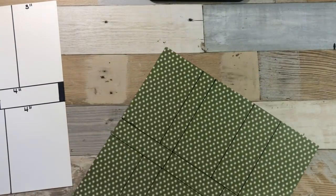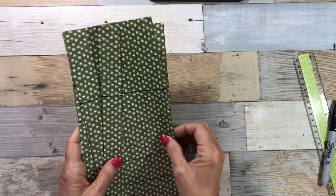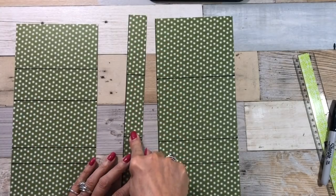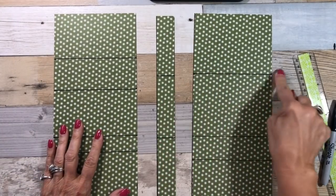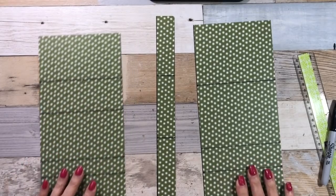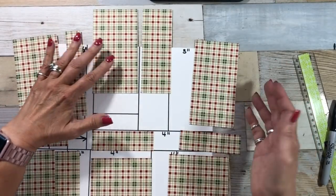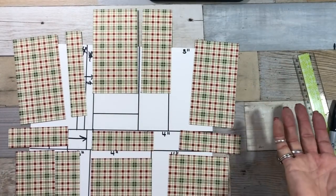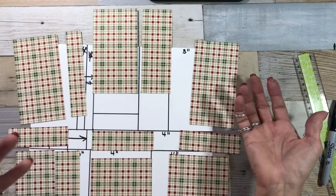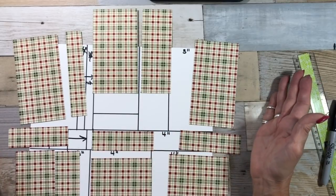The first thing I want you to do is cut that one inch strip. When you cut that one inch strip, you can start cutting these pieces without a problem. Now that I've cut all my pieces, the next thing I'm going to do is mat it with either Cherry Cobbler or Mossy Meadow green, and then start making my cards.